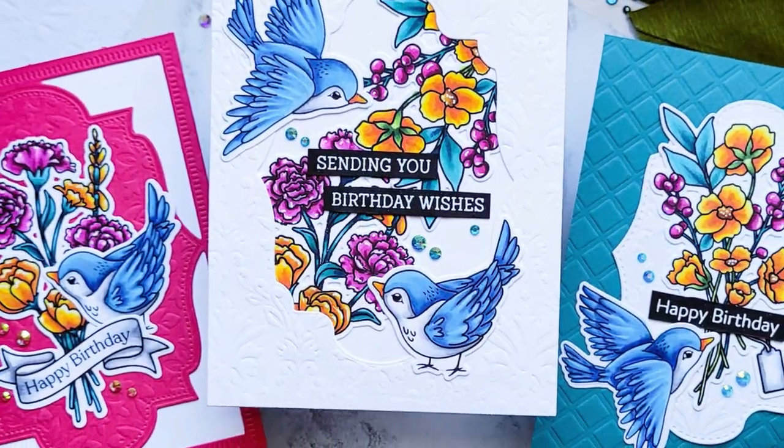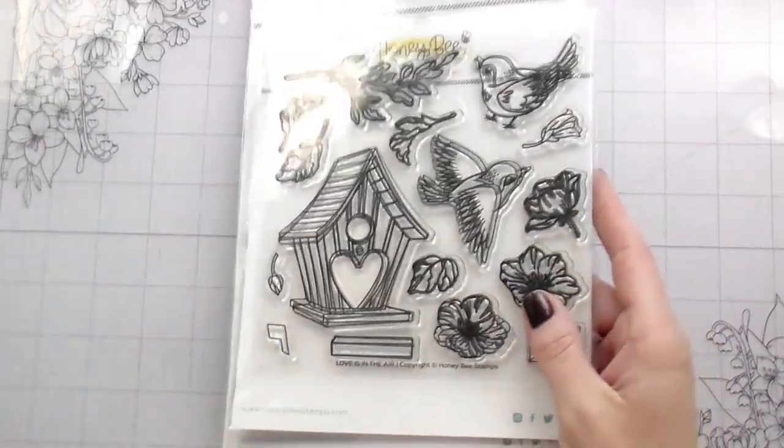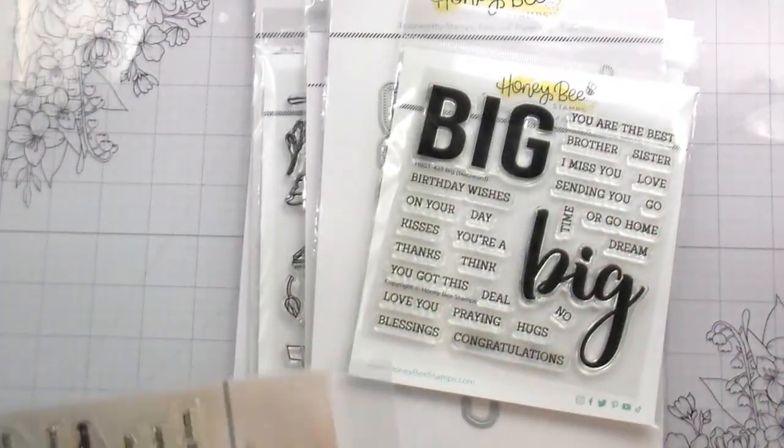Hi guys, it's Kelly here and I'm back with another video for Honey Bee Stamps. Today we're going to be using lots of products. Some of them I showed you and didn't end up using just because I wasn't really sure how the whole card design was going to come together, but all of them are things that I think I've used before in the past.